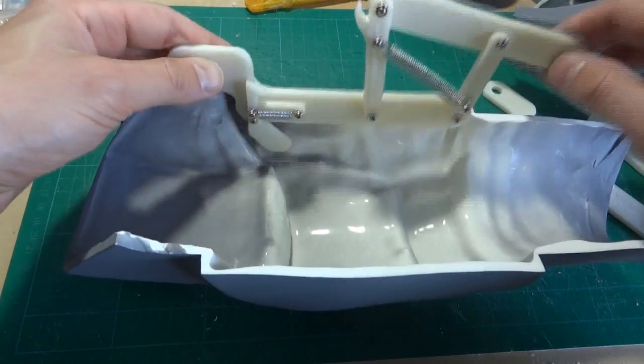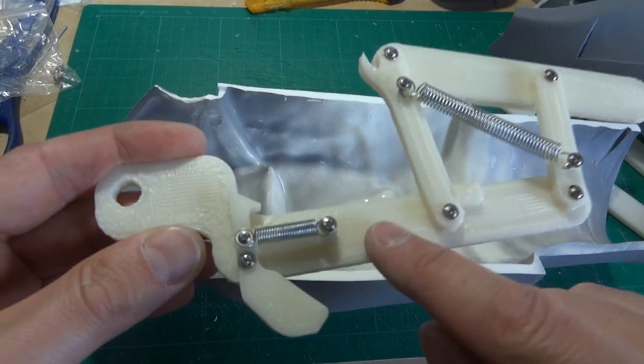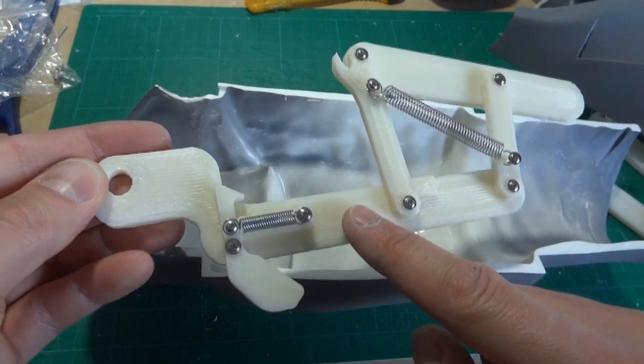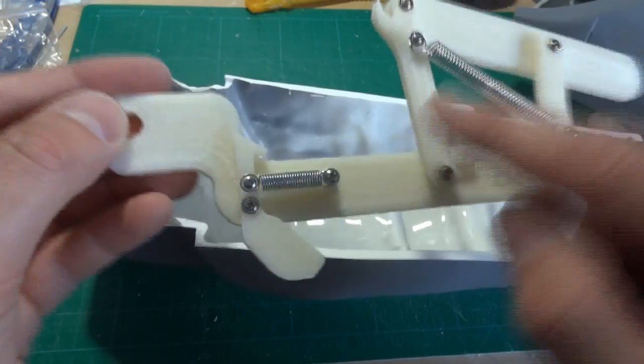Basically I need to print these in silver now. The top surface is very textured, the bottom surface is smooth where it's on the print bed. What I want to do with these mechanical parts is have a smooth surface rubbing on a smooth surface. So I'll be taking the ones that are meant for the other side and turning them around and putting them on this side so I get smooth to smooth.